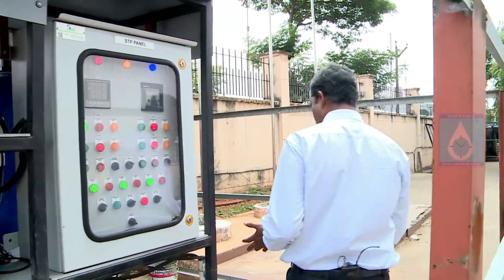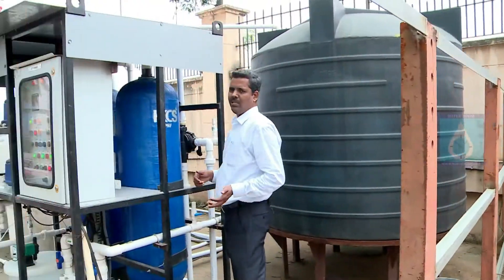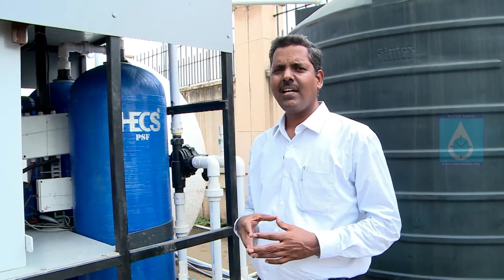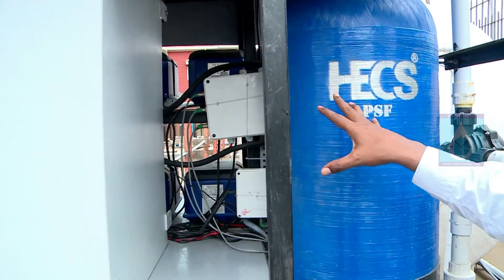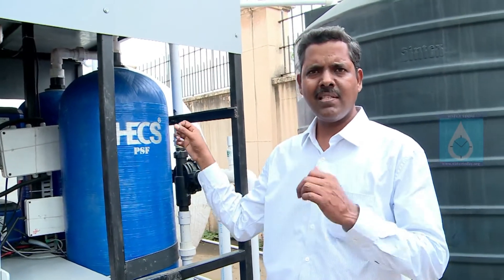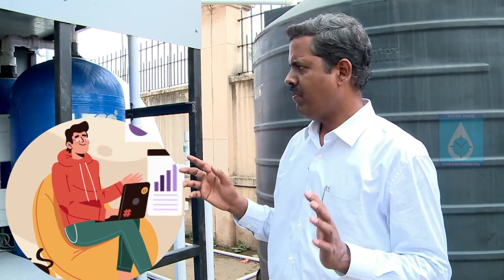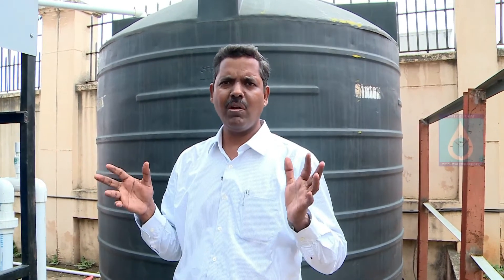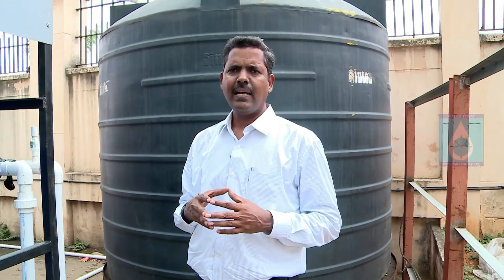The most important and unique point here is IoT integration. Today everybody talks about IoT, AI, and remote monitoring. You can see the data loggers and data receivers and data centers. This gives you data via Alexa and also on your mobile or computer system. This makes operation and maintenance much easier and more hassle-free for any user or OEM.